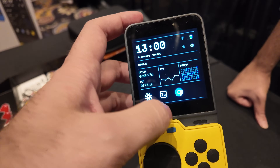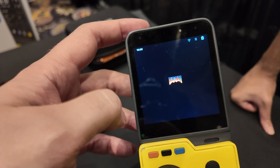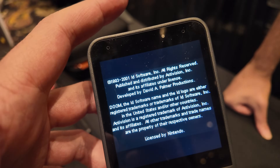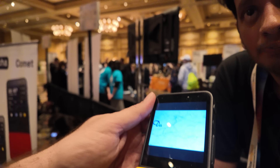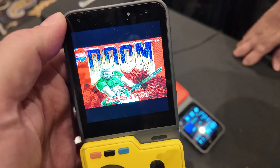Is it graphics acceleration? Yes, it is GPU accelerated — this is running on OpenGL. Can it run Doom? Yeah, of course. Crysis? Crysis would fry it. But you can do a Nintendo 64 emulator — you can run Super Mario 64, Wave Racer and stuff.